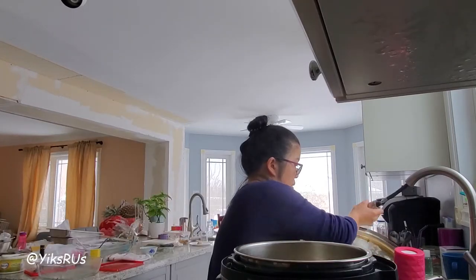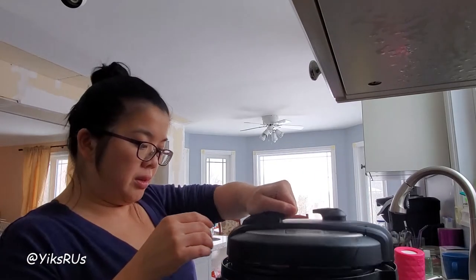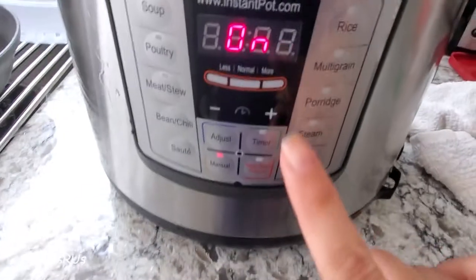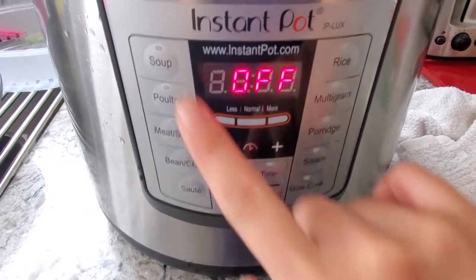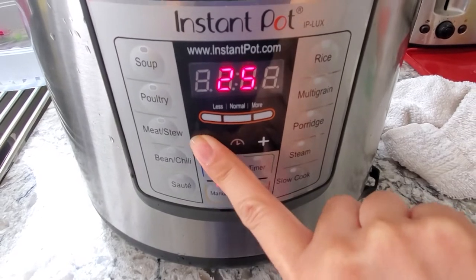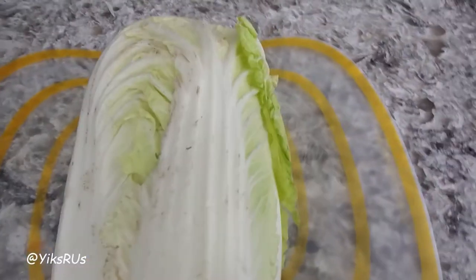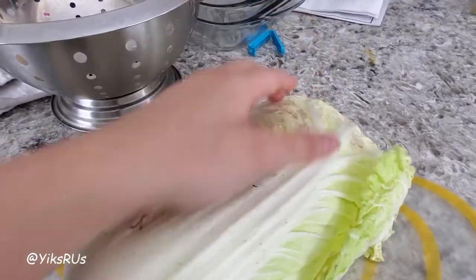You can always add more sauce, so I'm being a little cautious since the barbecue pork is already seasoned. I like to run my lid ring with some cold water so it seals better. Then I'm going to put it on manual and let it go for 12 minutes, and I'm going to let it naturally depressurize.